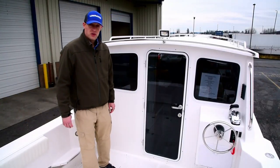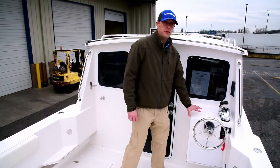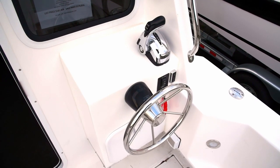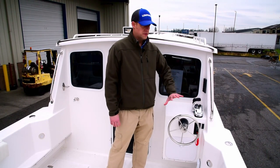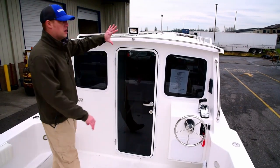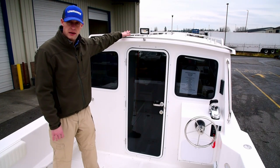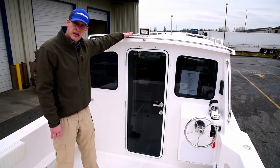Here on the deck of the Seasport 24 you'll notice a few things. Number one, you've got a complete rear console option, which allows you to either just control the trolling motor or add main motor controls to assist in docking or fully move the boat from this station. Number two, you've got a large spacious roof on top of your cabin — strong enough to hold you. You can store your kayaks, canoes, bikes, whatever you'd like up here.